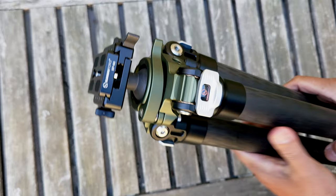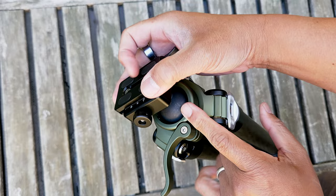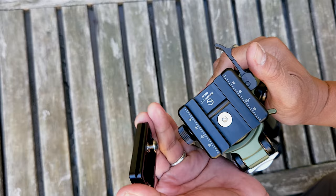Let's take a look at the ball head. This has a very large, robust lever to open and release the ball head. It's a nice large ball head so it'll take a lot of recoil — we're going to test that out later. It's easy enough to lock in, and it has an Arca Swiss quick release mount that releases from this lever, so it really is a quick release mount.